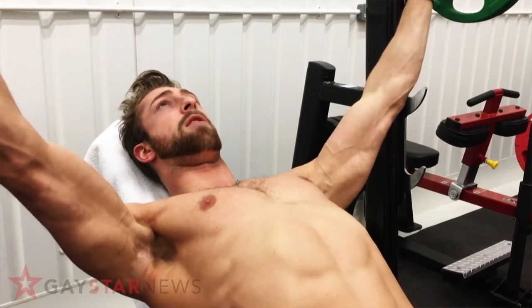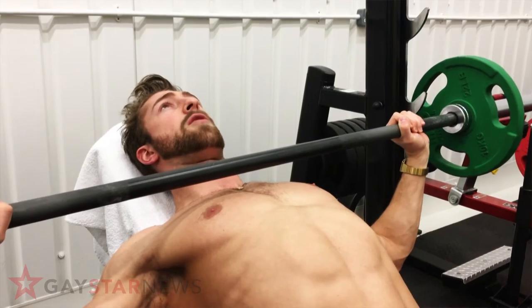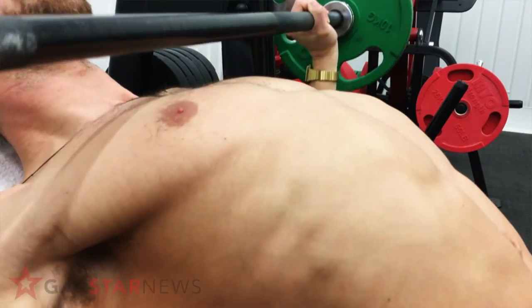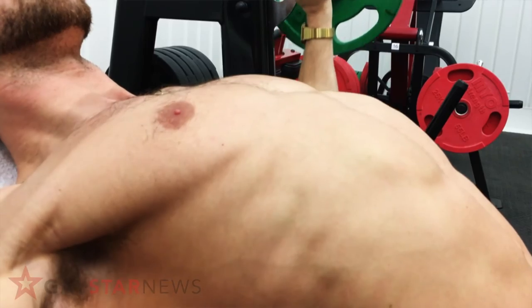Lift the bar off, then as you put it down, feel that stretch go all the way across. Get right underneath it, drive the bar up into the sky. Breathe in on the way down and breathe out as you drive the barbell up into the sky.